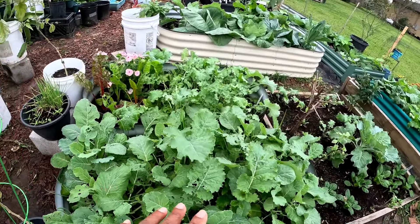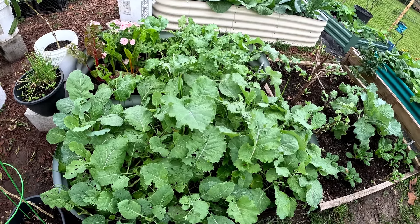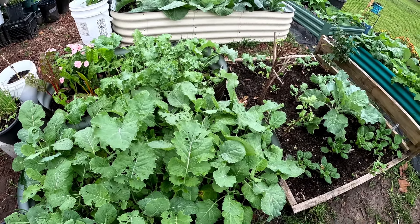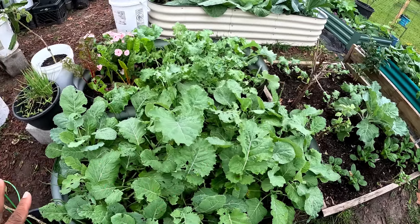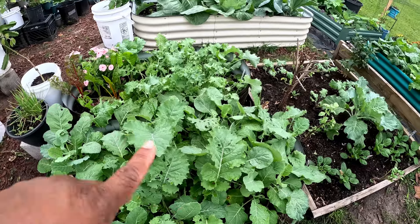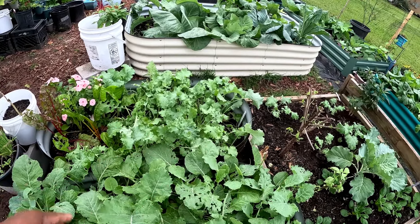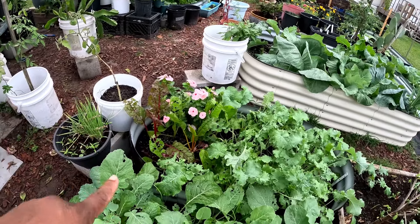I need to harvest these greens — the bugs are eating them up right now, they are really eating them up. I don't have them covered so they're just having a feast. What I'm going to do is harvest a lot of them really low, put some diatomaceous earth on there, and cover that bed and the kale as well. I'm going to cover these beds up because they have shredded that Swiss chard.